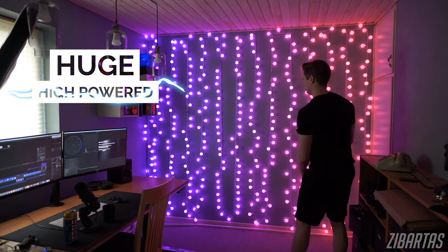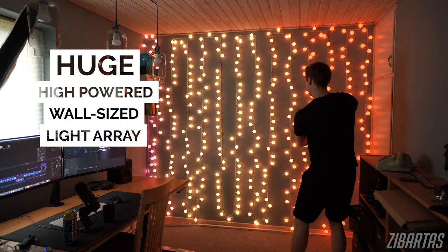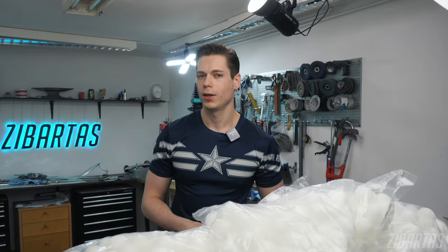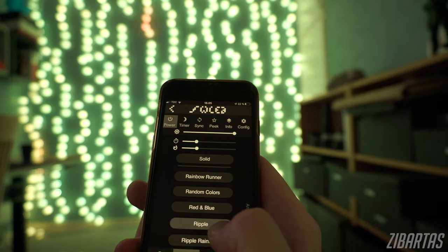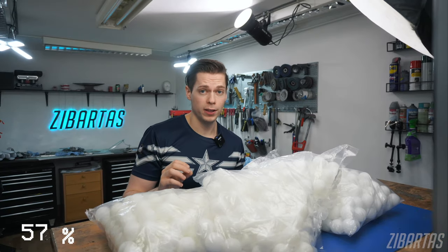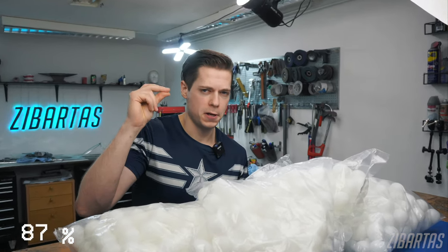A huge, high-powered, wall-sized light array capable of animations from scratch and on the cheap. And it's gonna have Wi-Fi, so not just a lamp. How dare you. So, building montage begins now.